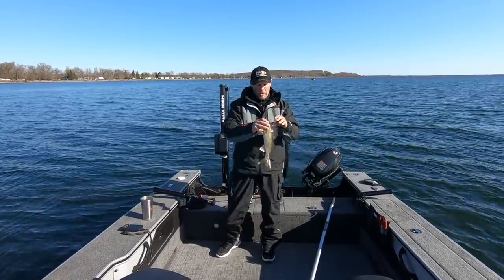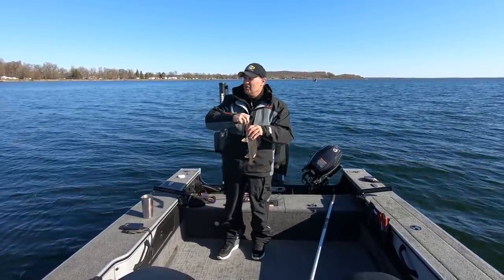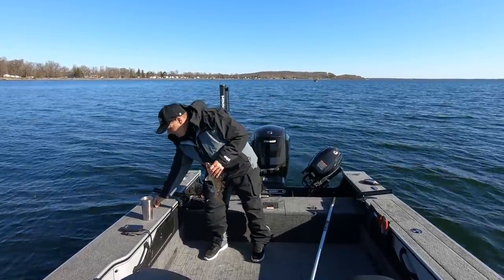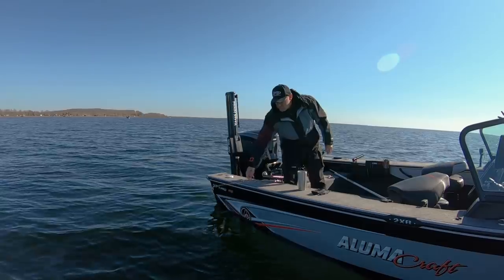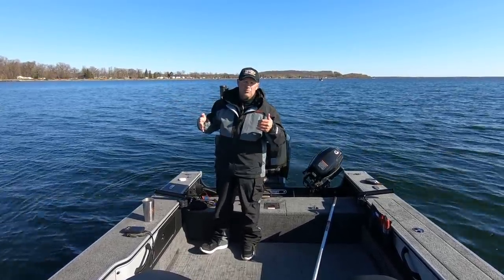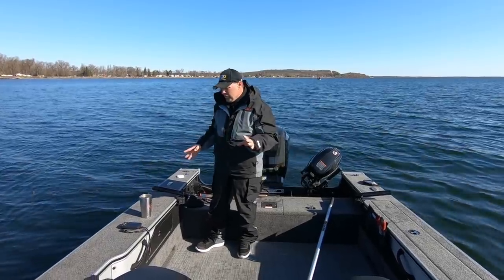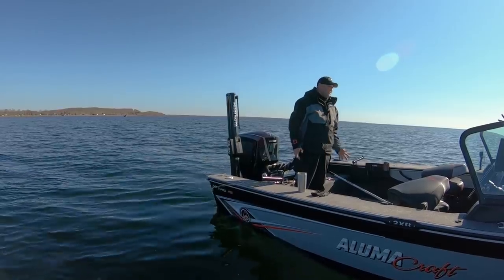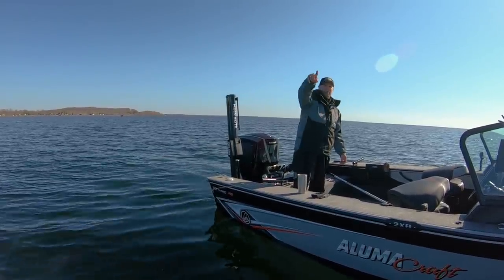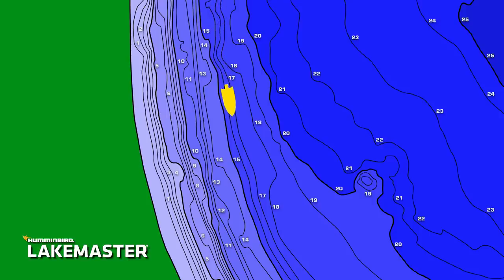That's just a 16-inch male walleye, and that's what you're going to get. Most of these females have bailed out of here but the males are still sitting up in here. They're going to sit here until that water starts to warm up or until pressure pushes them out. We started the morning at 30 degrees, water temp is still chilly so there's no reason for them to leave. I'm just setting up on these break lines, and a lot of times you'll find one little area that's a little flatter that can be really good. Don't overestimate how deep you have to fish — these fish are sitting in shallower water than you think, in 13-14 feet.